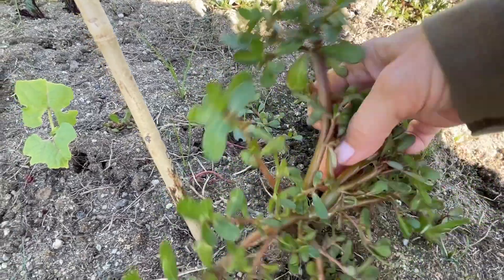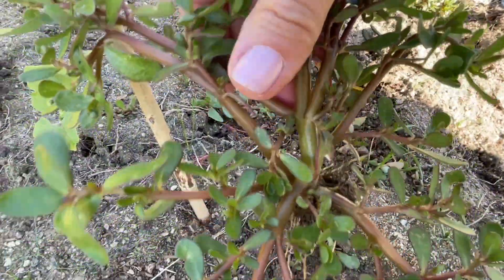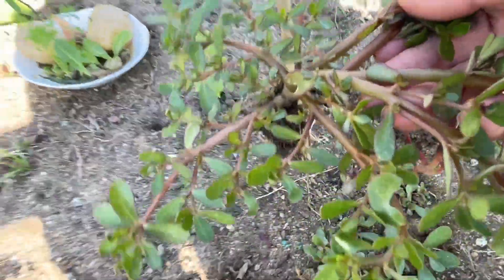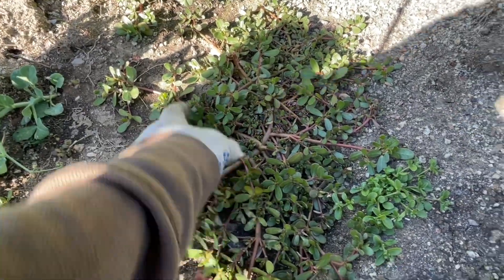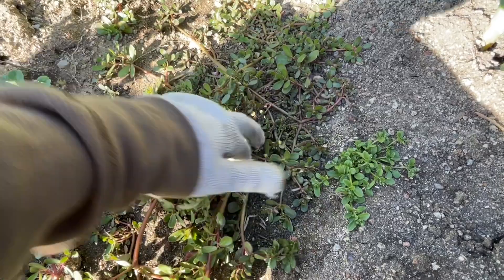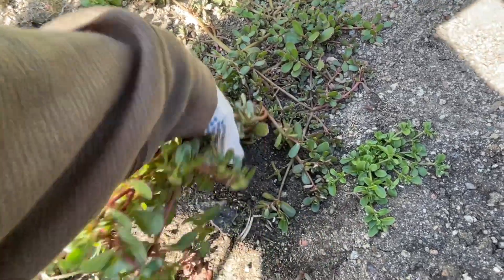When I asked him what he was going to do with it, he said he would cook it and eat it. That's how I got interested in this plant and found out that it is actually a great food to add to your diet. I've been fighting this weed for quite a long time thinking it was just a weed.